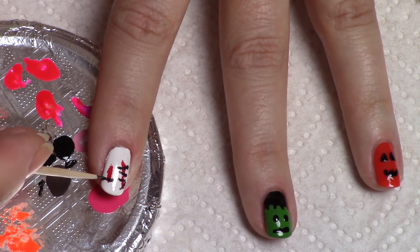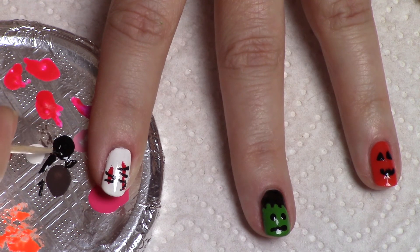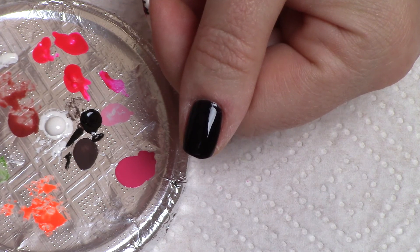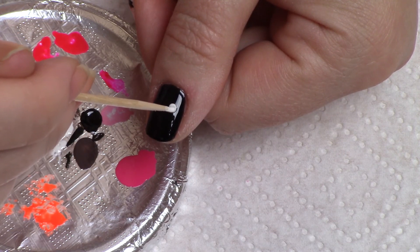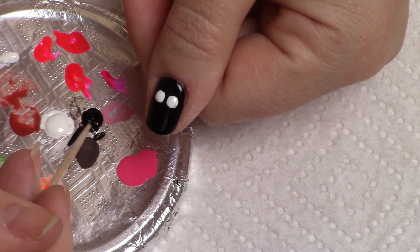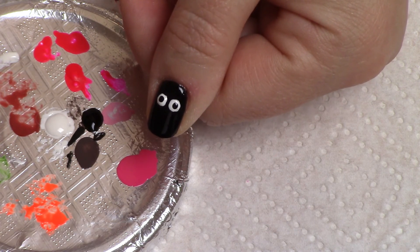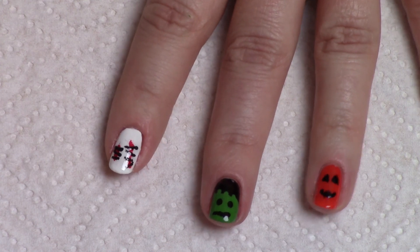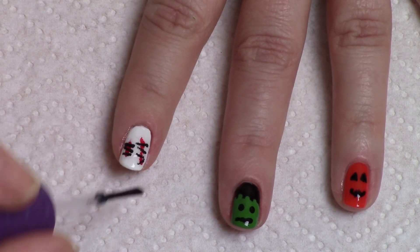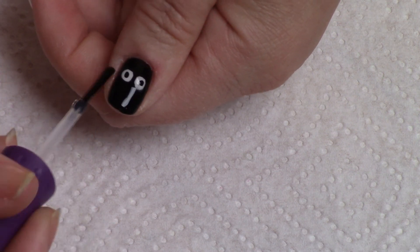For the ghost, we're going to use a white brush with not a whole lot of polish on it, and just do a little stripe down the middle but not all the way down. Then we'll put a little drop of white on our palette, pick it up with a toothpick, and just ruffle the edges at the bottom to make it uneven.